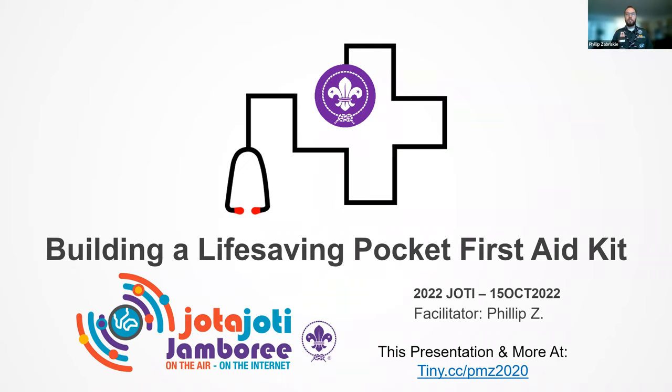I wanted to make sure that for those who stay for the entire presentation or have to leave early, there are resources available so you're able to do this activity at home. Again for our newcomers, we're just waiting for everyone to join the call. It's the 2022 Jamboree on the Internet — building a life-saving pocket first aid kit.